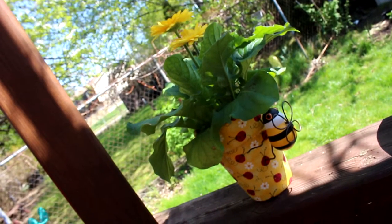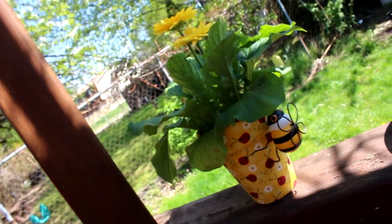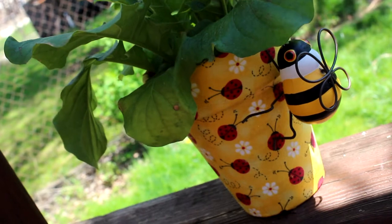Hey guys! So today I'm going to be showing you how to make this beautiful Mother's Day gift. It is a pot that I decoupaged with fabric.